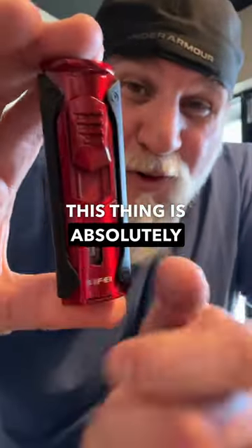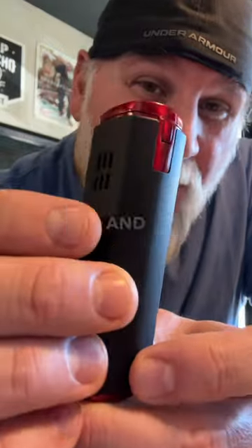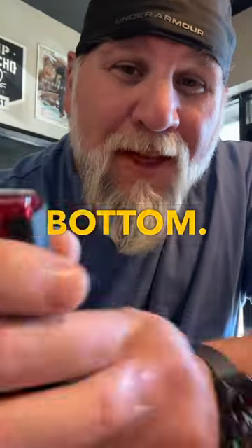Hey, what's up, guys? Got a new lighter from Zyphi. This thing is absolutely beautiful in every way, shape, and form. You can see a punch on the bottom. The thing's got a quad.